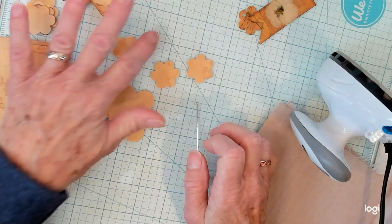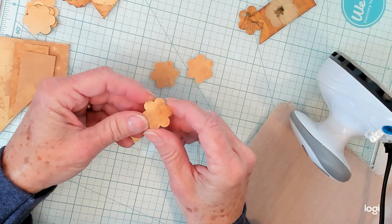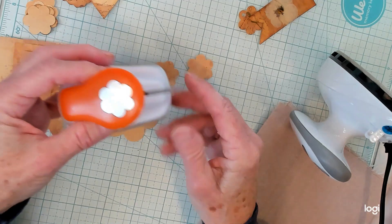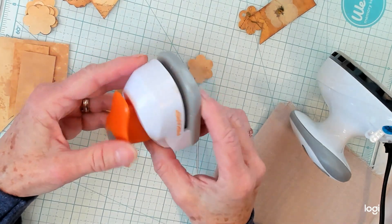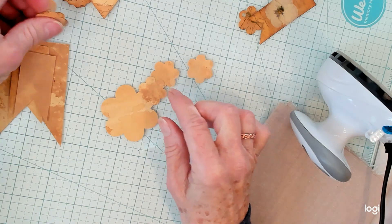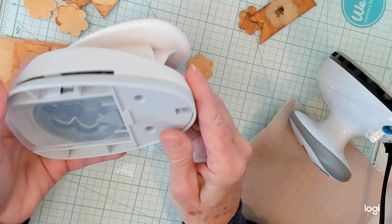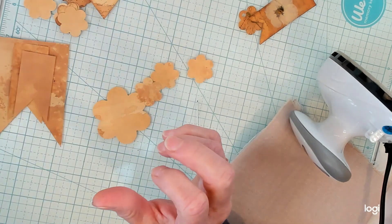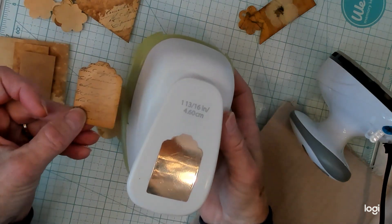What you want to do is get some type of hard cardstock. I chose to use a manila folder that I coffee dyed, and then cut out or punch out some shapes. This is a very small flower shape — it's a Fiskars punch. The larger flower punch I got at Hobby Lobby, and here's a tag punch that punched out these tags right here.